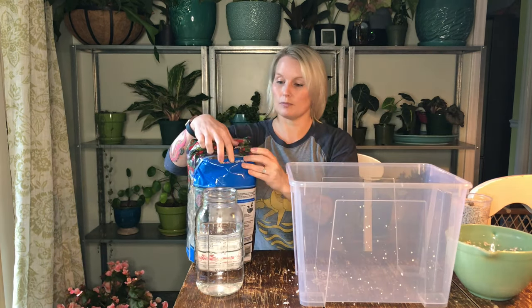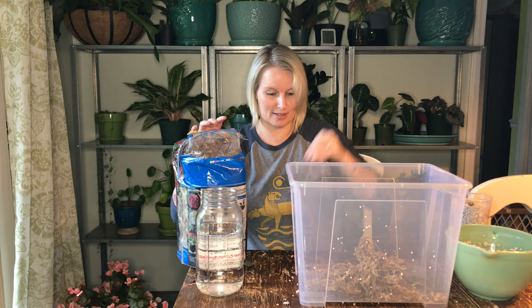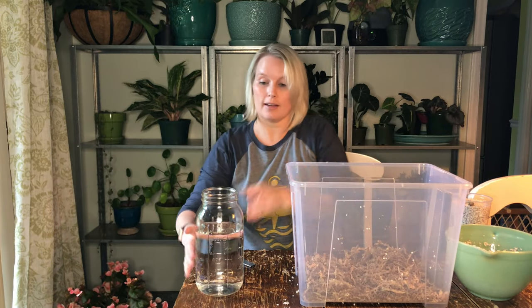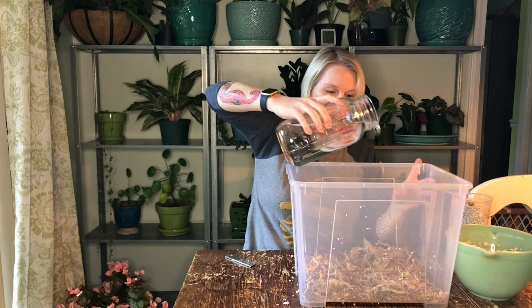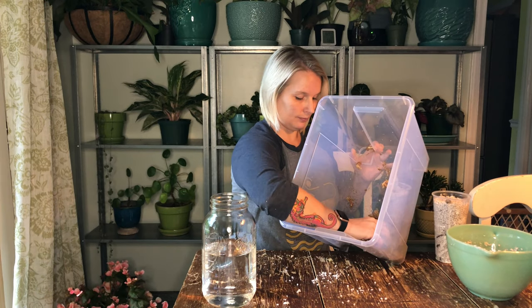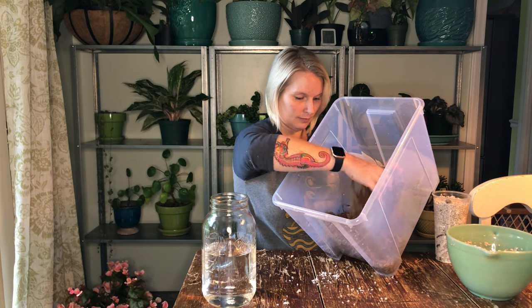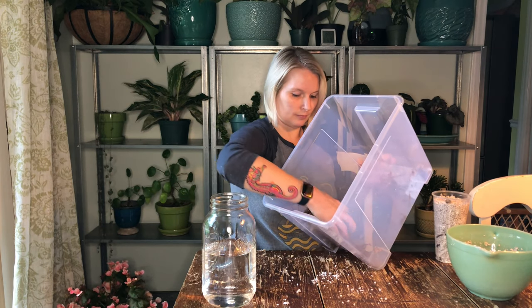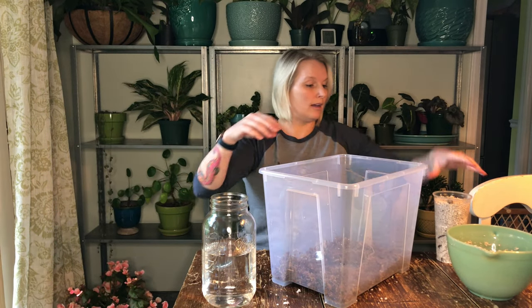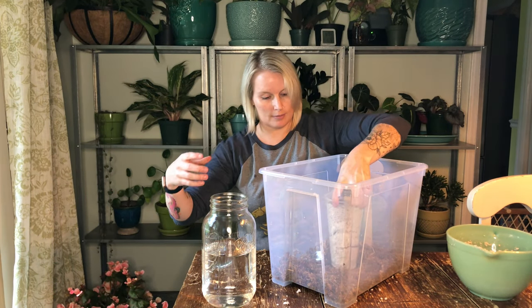This is where the sphagnum moss comes in. I'm making a mess — I'm just going to add some water. You can see I'm getting the moss thoroughly wet in here. Maybe a little too much water. I'm going to put my cup with my node right in the box and close it up.